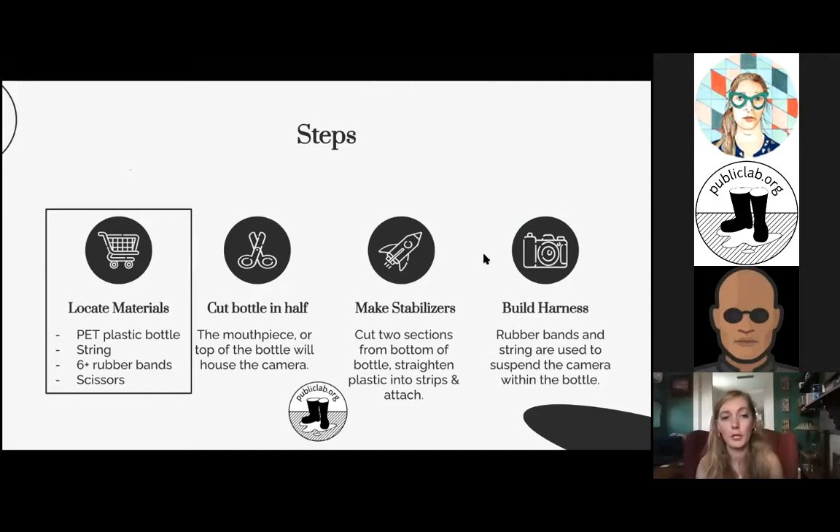So into the actual build — I'll run through the steps real quick and then actually do the build. First you locate your materials: you need a plastic bottle, some string, about six rubber bands, and scissors that will be able to cut through the plastic. The choice of bottle is based on what camera you're choosing to send up into the air. We do have a thorough breakdown on common brands of bottles and which ones are the best fit for different types of cameras. Some people do this with larger cameras, some with cell phones, some with Raspberry Pis.